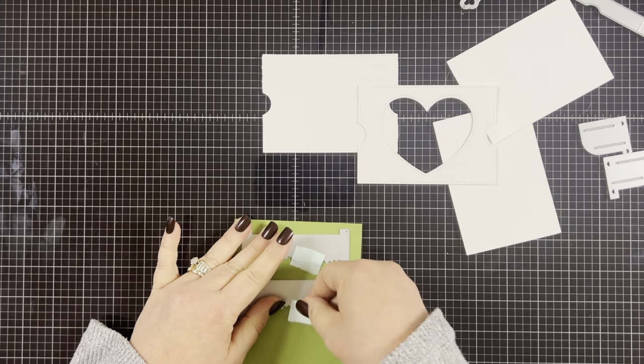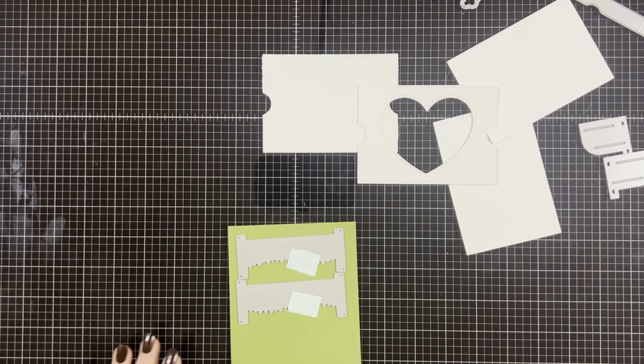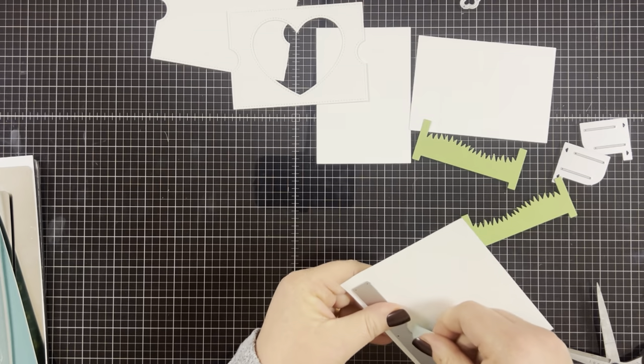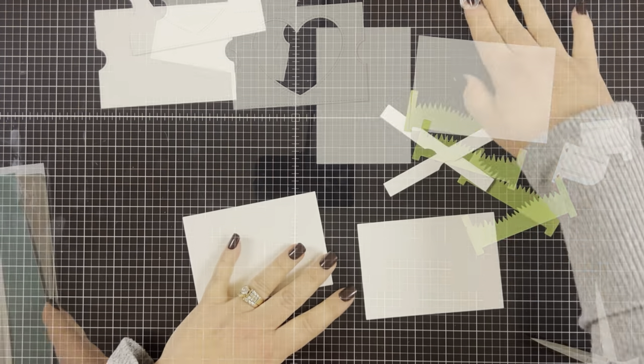Then I'm going to die cut the grassy hillside inserts from some green cardstock. And then I'm going to cut out two of the bands from any kind of cardstock — I went with white.